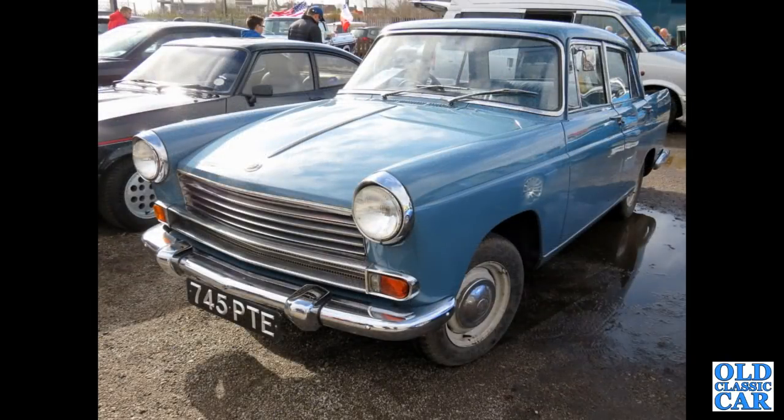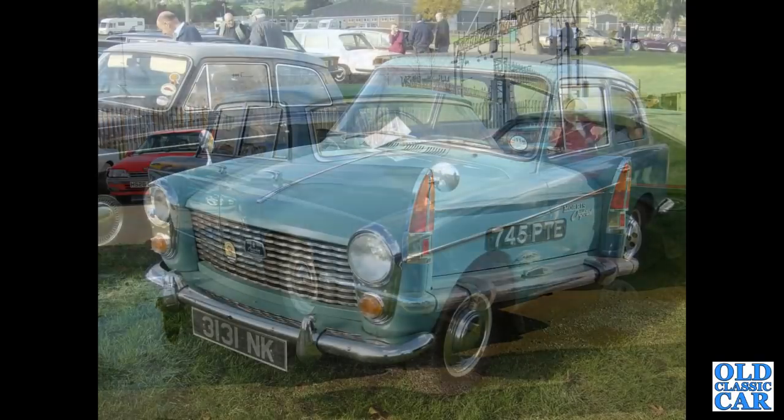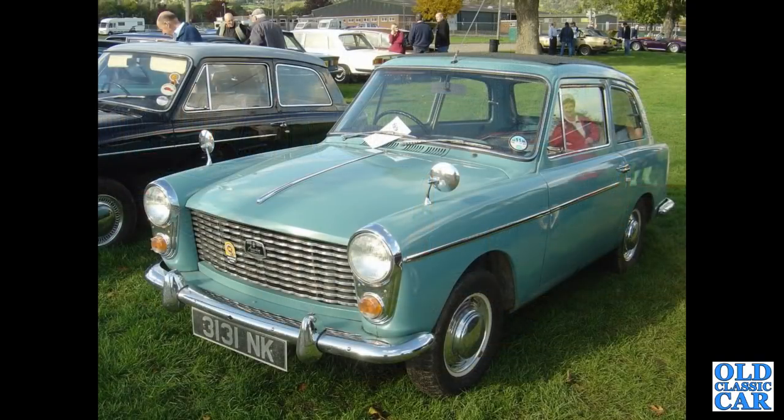Two photos now of a wonderful Morris Oxford — this is a Series 5, built from 1959 to 1961 only. There's a rear view of the same car, registered in July of 1960, still has the 1489cc engine under its bonnet. 3131 NK — that's a Mark 1 Austin A40 Farina, but that registration is now sadly on a 2006 Ford, so someone deemed it worthwhile to remove it.